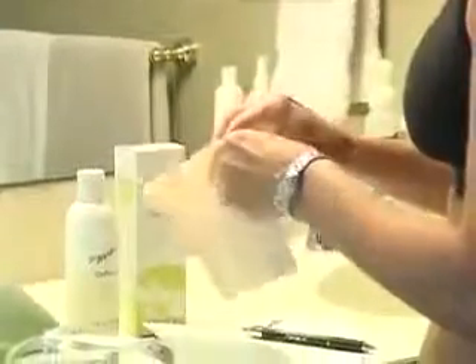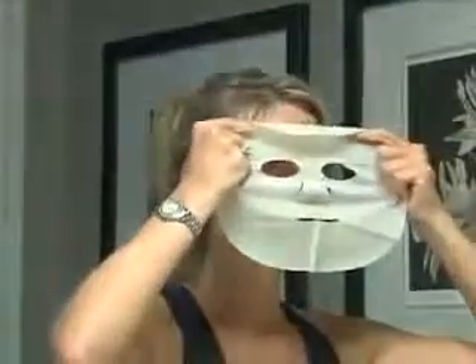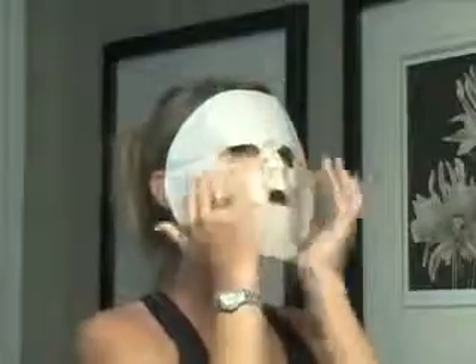Open package containing the facial applicator and begin unfolding. Smooth out the facial and form it around your eyes, nose, and mouth.